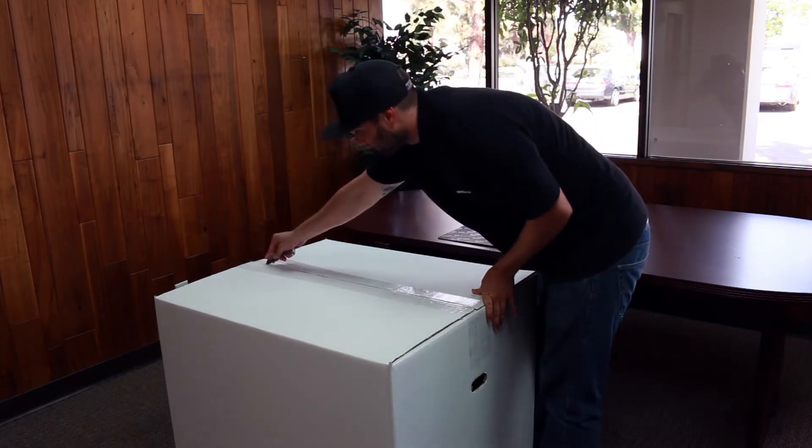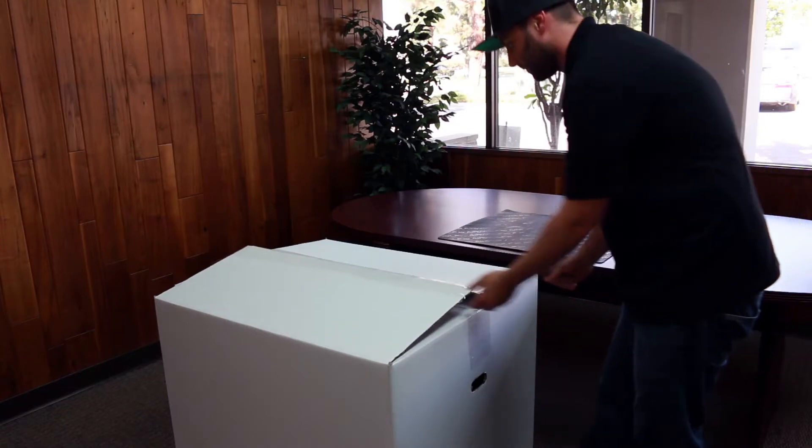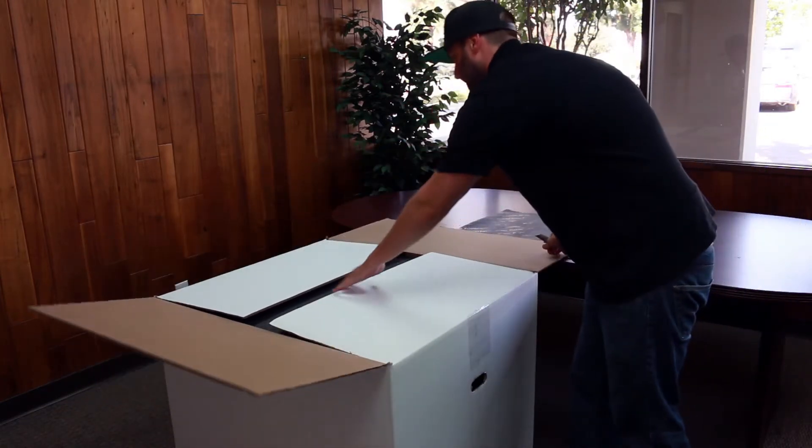Thank you for purchasing the all-new Evo Additive Manufacturing Center by Airwolf 3D. In this video, we will show you how to unbox your machine and get it set up to begin printing.